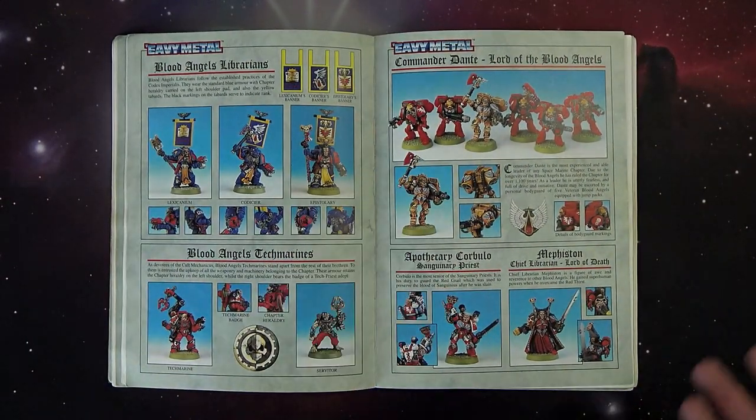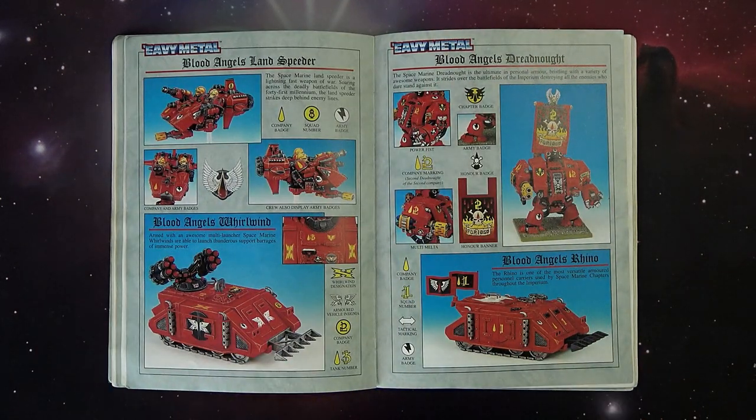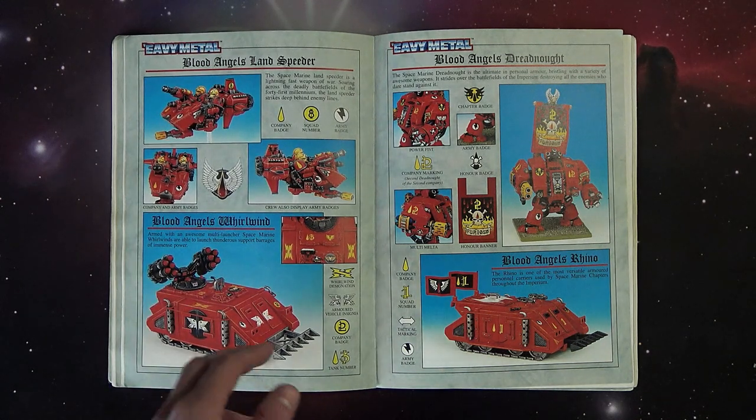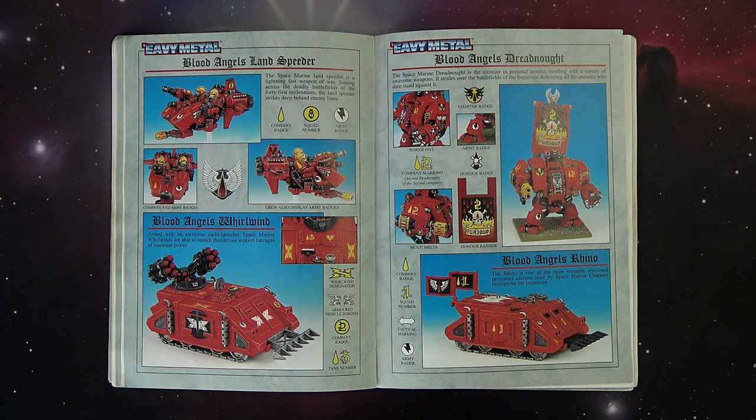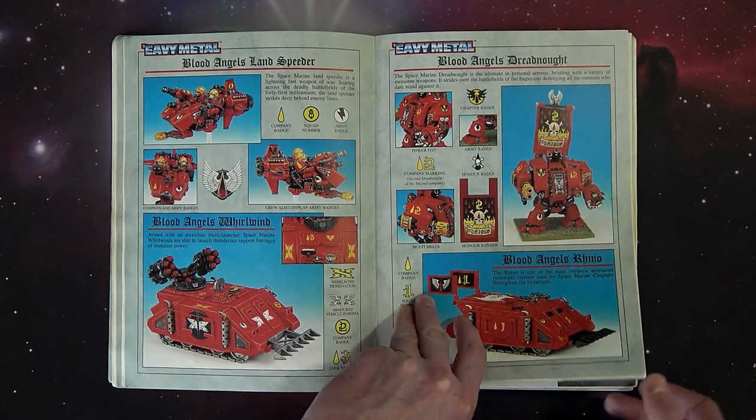Here's all the fluff on the Blood Angels, the heraldry and things. Mephiston, Corbulo, and Dante are the same design as before and I feel like they stood the test of time, but when you put them up against a Blood Angels tactical marine from 2014 they don't quite hold up. Then here's the old whirlwind - I call it the crayon pattern - all pewter components that balanced on the model quite well. Whirlwinds were actually really interesting because they were guess-range, and you could use basic Pythagorean theorem in your head to triangulate where to shoot with the blast template.